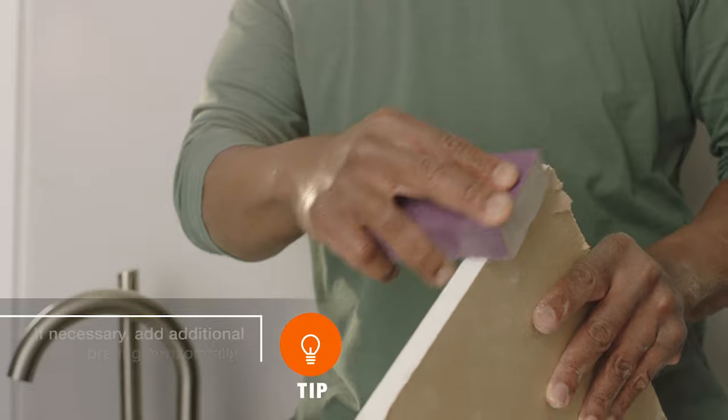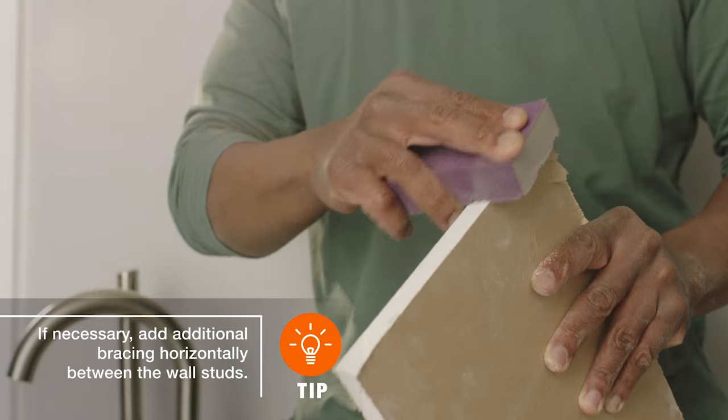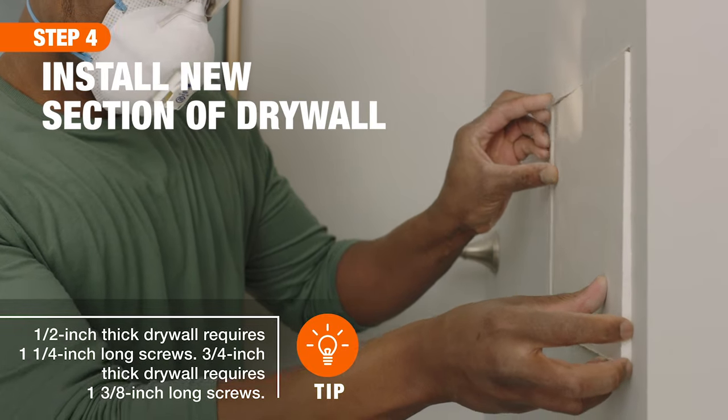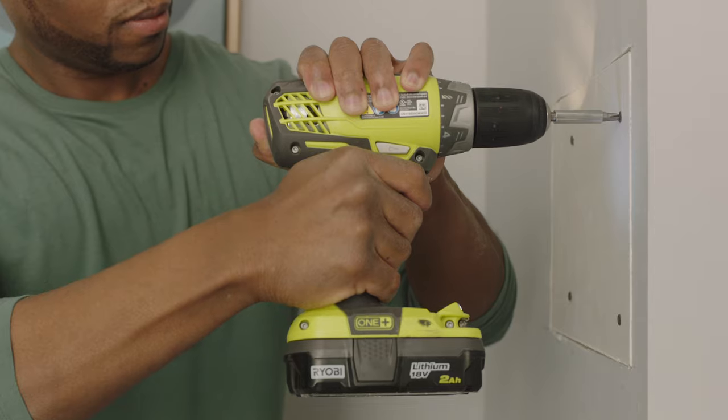Be sure to smooth any rough edges with a sanding block once your cuts are complete. Next, fasten the new section of drywall into the studs using the appropriate drywall screws.